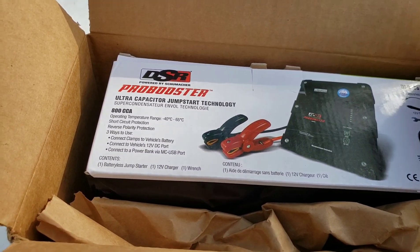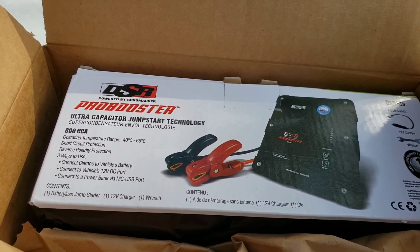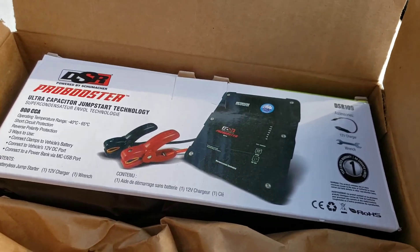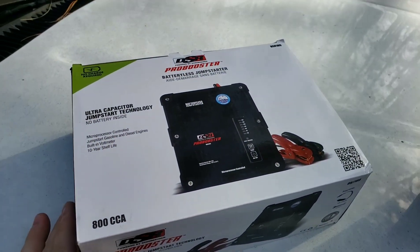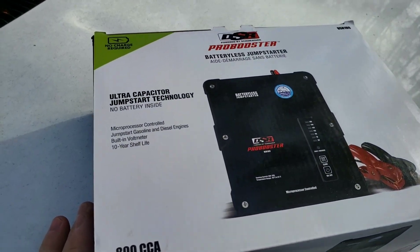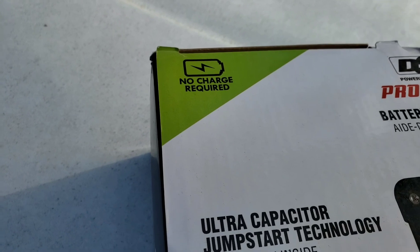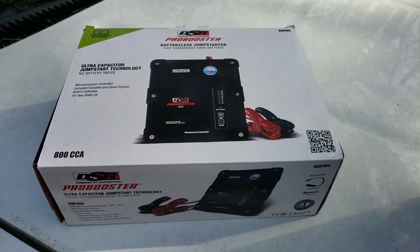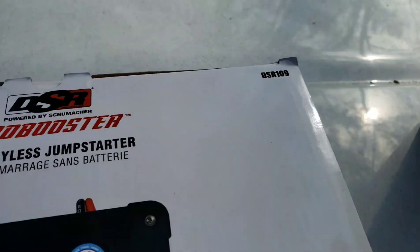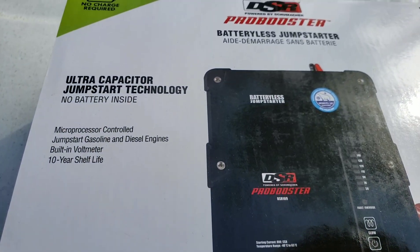We're gonna go over here and unbox this thing. This came from Home Depot so I could return it if I found a problem. Right there it says 'no charge required.' You can also get this on other websites if you Google it - it's called the DSR 109 Pro Booster battery jump starter with ultra capacitor.